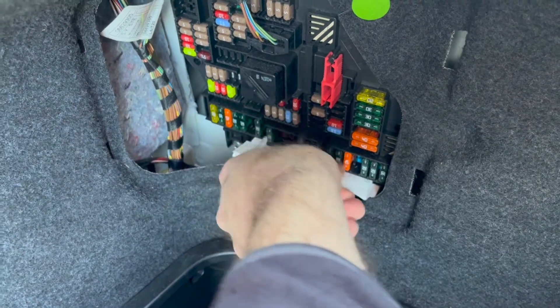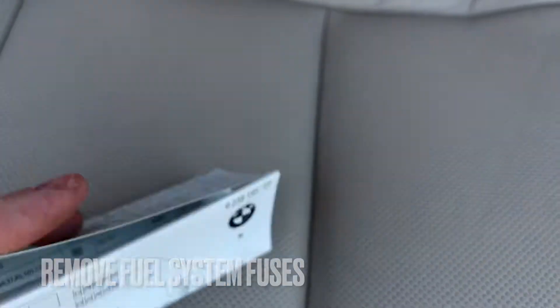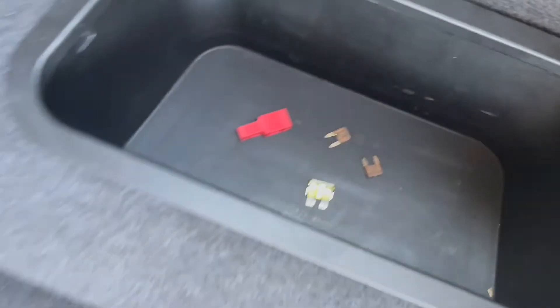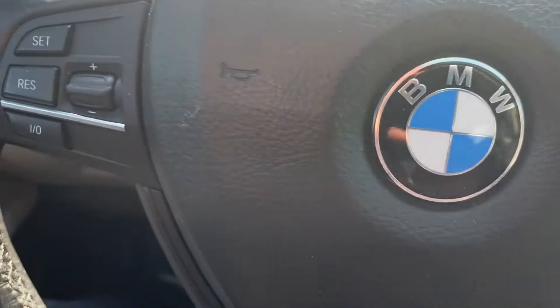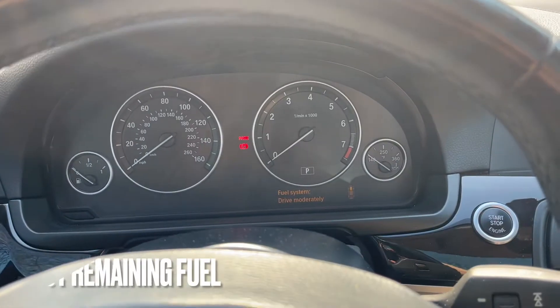Then remove three fuses related to the fuel system. Next you want to start the car and let it run out of gas. This ensures that all of the fuel is out of the system.